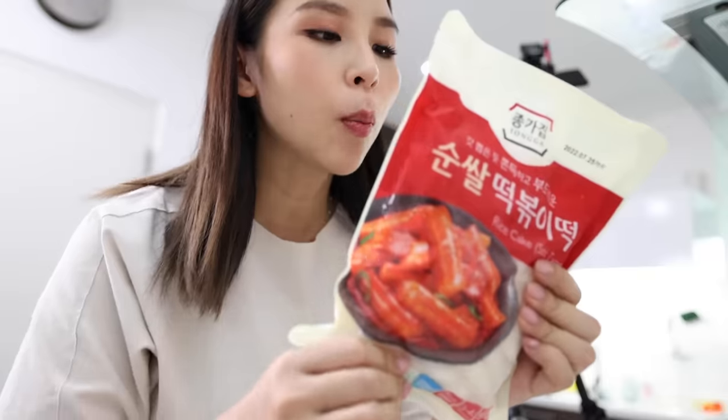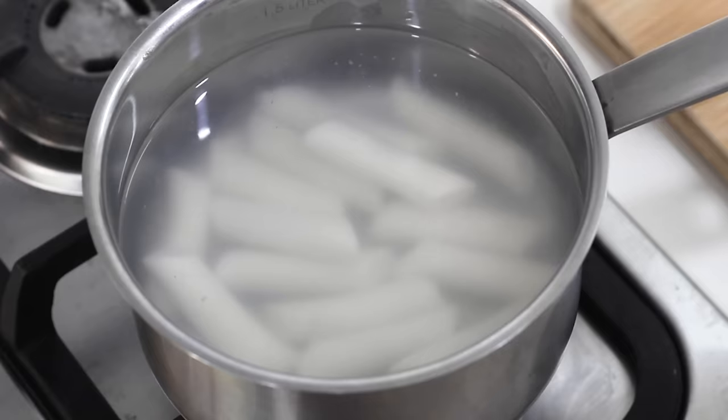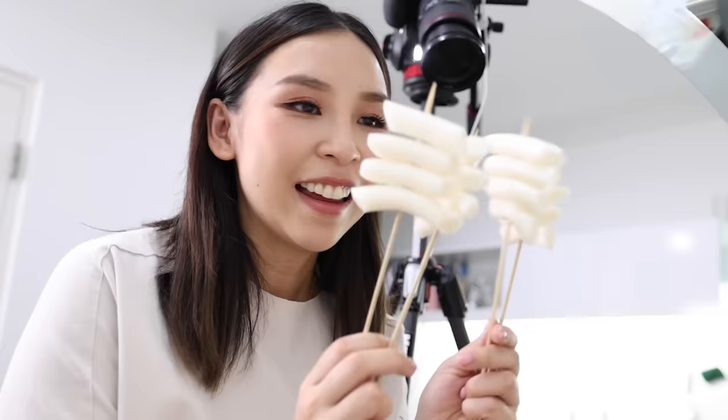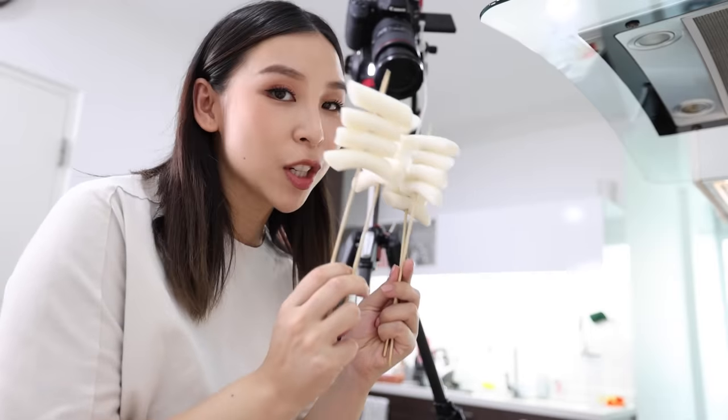Rice cake — tteok! Is that how you guys say it? Tteok. I'm gonna boil these first to cook them, and then I'll skewer them. I'm gonna let that have a bath in its onsen for about a couple of minutes until it softens up. Then skewer them — skewer number one, it's a party! Let's get frying — we want these crispy.